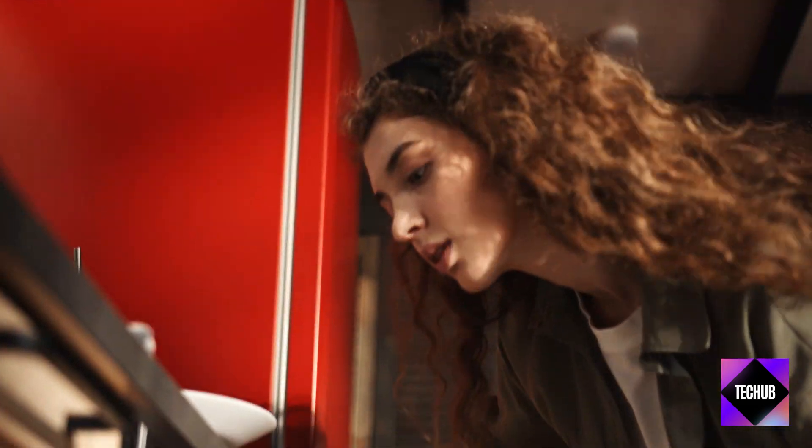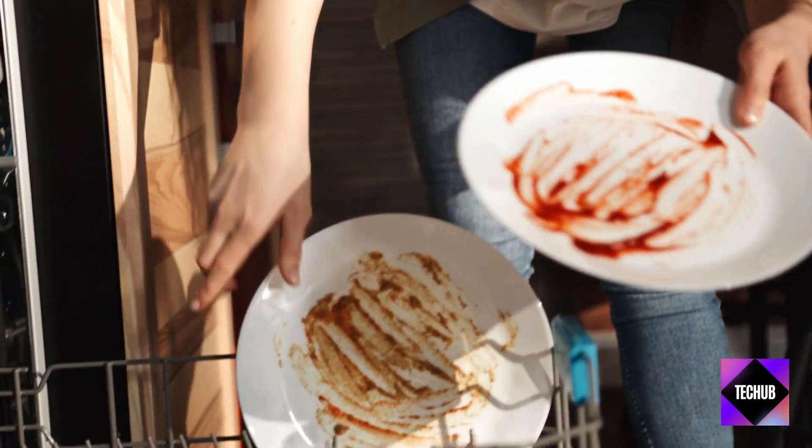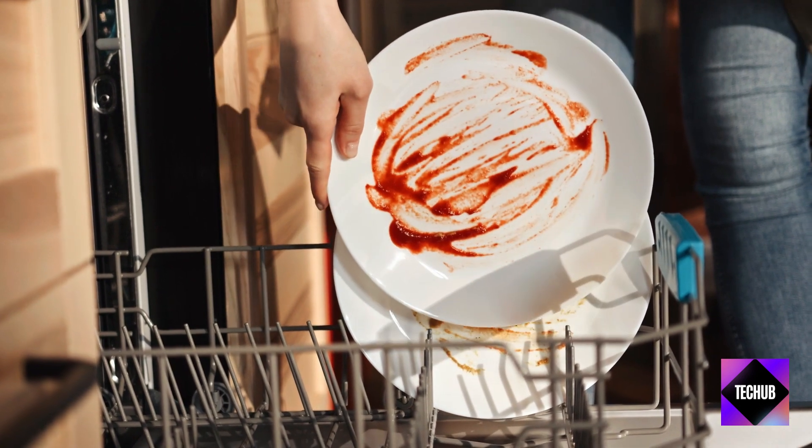Hey there, everyone! Welcome back to our channel. Today, we're taking a closer look at the Comfee countertop dishwasher, a compact powerhouse designed to make your life easier in the kitchen.